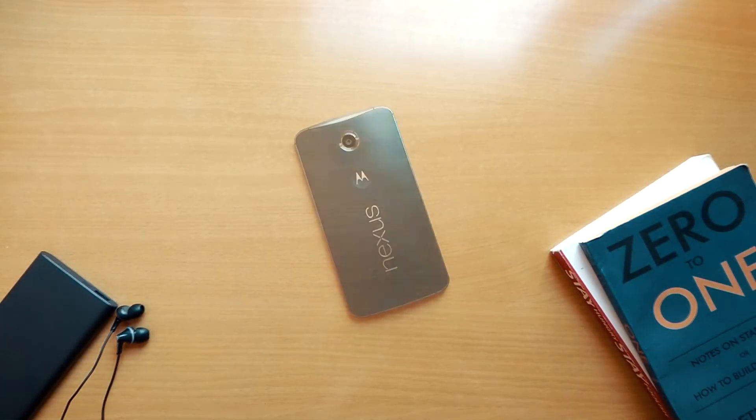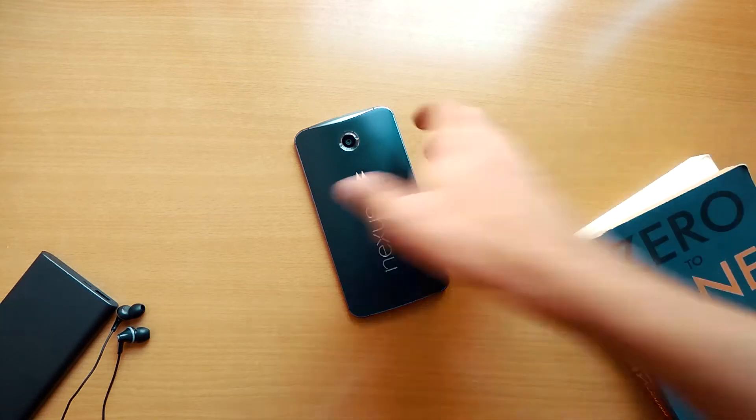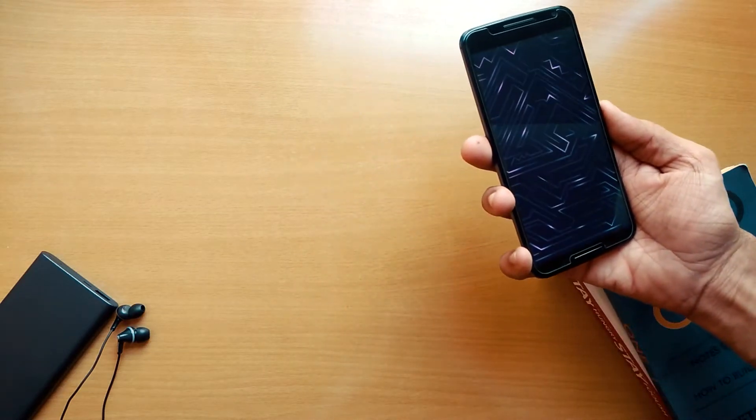So OnePlus just launched the 5T with a gimmicky but yet very functional face unlock feature. What's up guys, Parth here from Droid Stuff, and this is how you can get face unlock on your Android device.